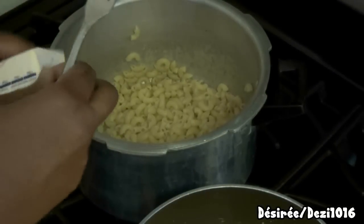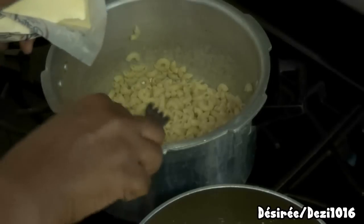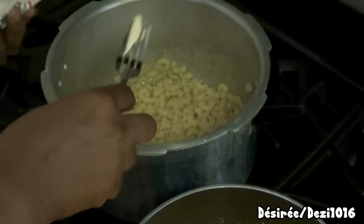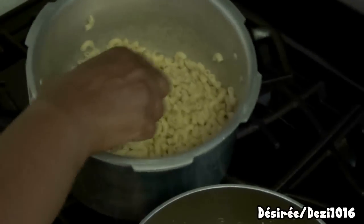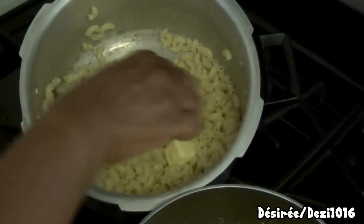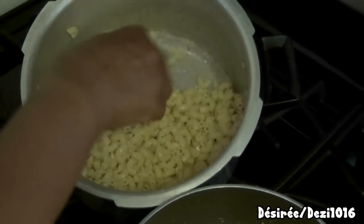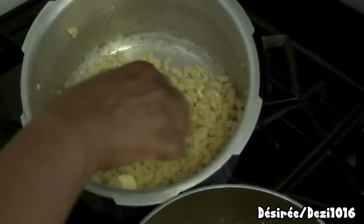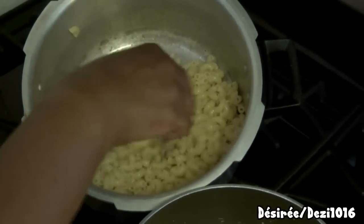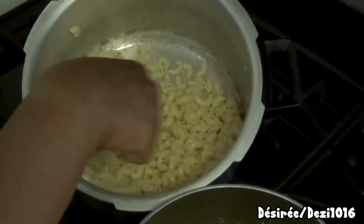I've drained the pasta. Now I'm going to add about a quarter of a stick of the I Can't Believe It's Not Butter — just to give the macaroni a little extra buttery flavor. I made a small serving today, and I think I made a bit too much cheese sauce, but it keeps very well. You can use the leftover on baked potatoes, french fries, or drizzled on vegetables like broccoli and string beans.